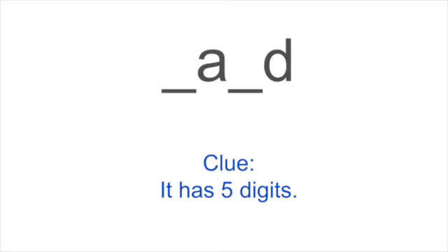If you're a teacher, you have some math vocabulary — this is a good one. The clue is: it is five digits. Hand — you got it.